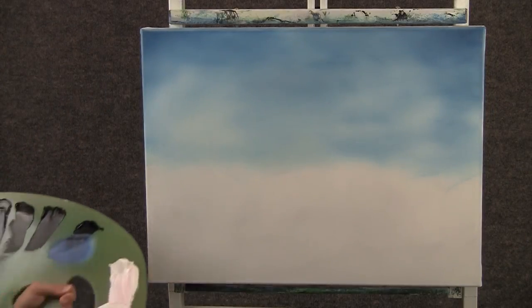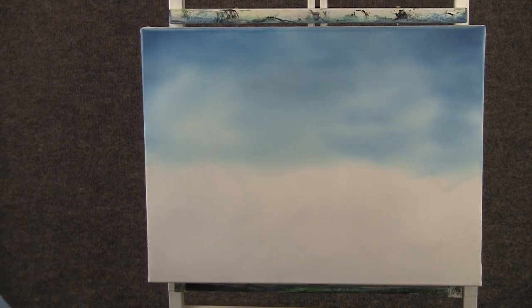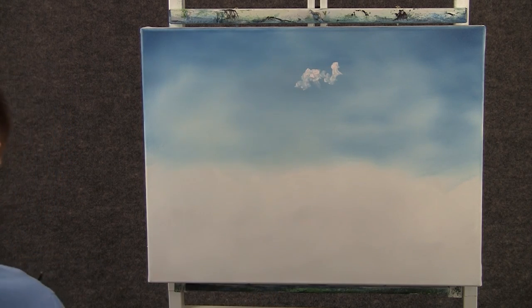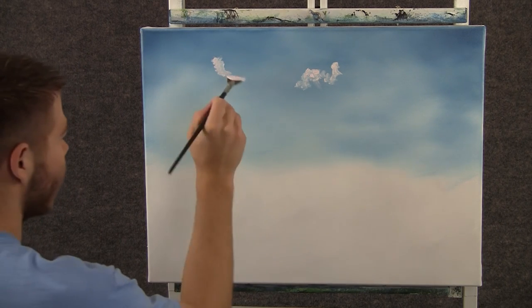Now with some white and a little tiny touch of red on the fan brush, we can come over here and think about some clouds up here, just using the corner of that brush. These will be nice soft little clouds.